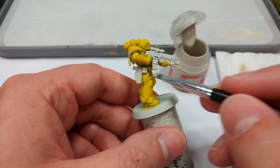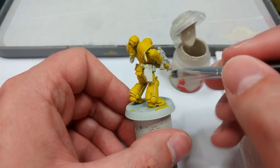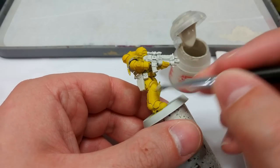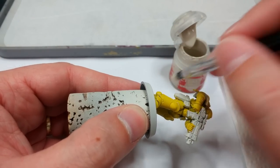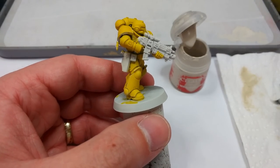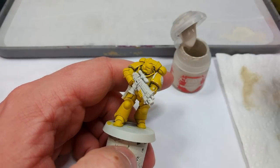I just want to pick out nice quick edges. This is a great deal faster than painstakingly highlighting all of these armor panels. If you do end up getting a slightly chalky finish in some areas, not to worry — I'll show you something really interesting about Imperial Fist in a second.